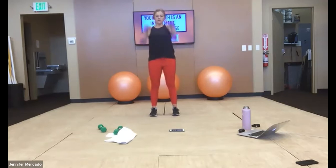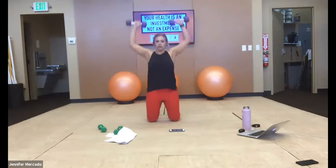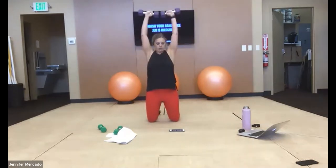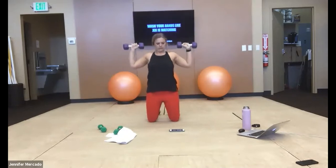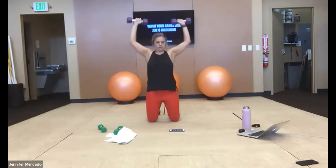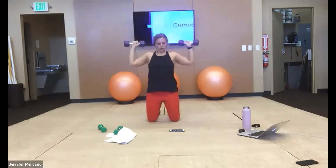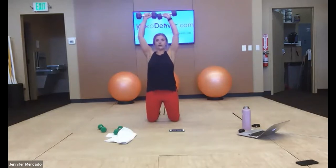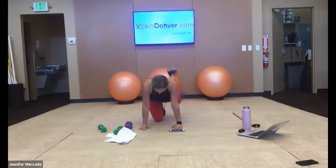Three, two, one — kneeling shoulder press, palms out. Breathe in here — 10 seconds. Good — tabletop, hands under shoulders, tuck that weight into your crease, curl your toes under. We lift for donkey kicks.